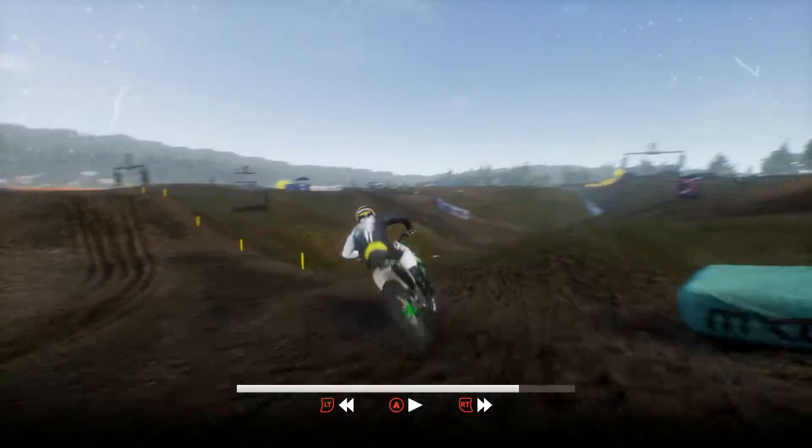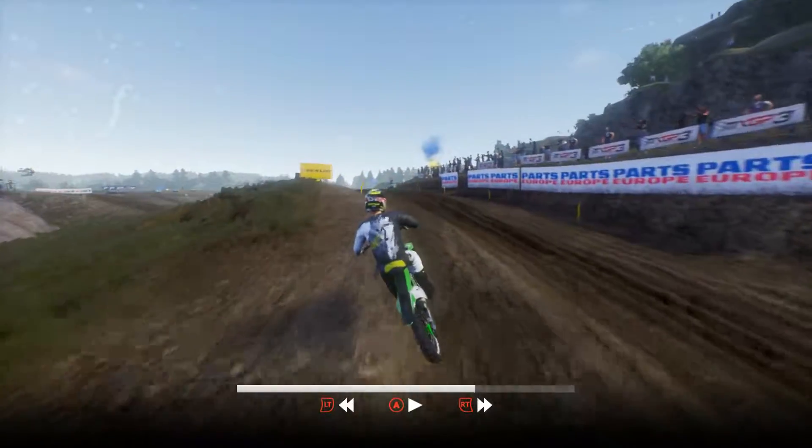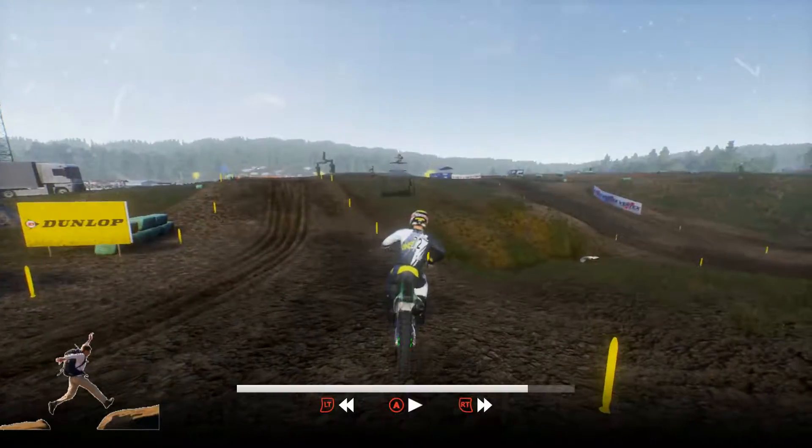Rewind that. Is this a track made for children in 50cc? Because look at this — you come up over this. What are you going to do if you have a 450? It's like: jump, apex, let's go. And there's nothing you can do.